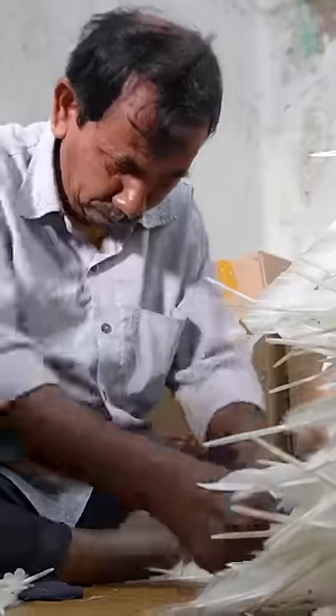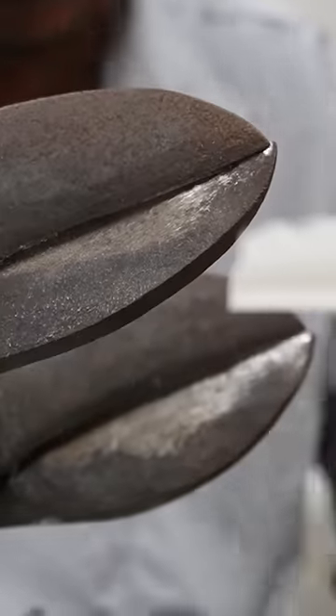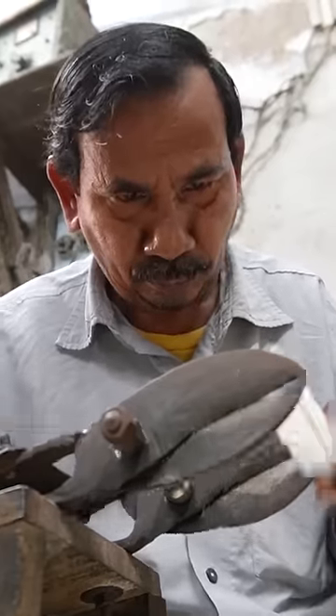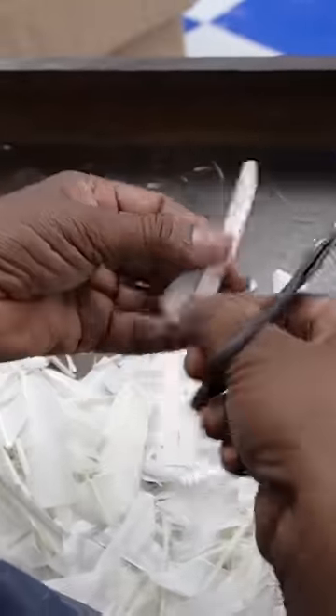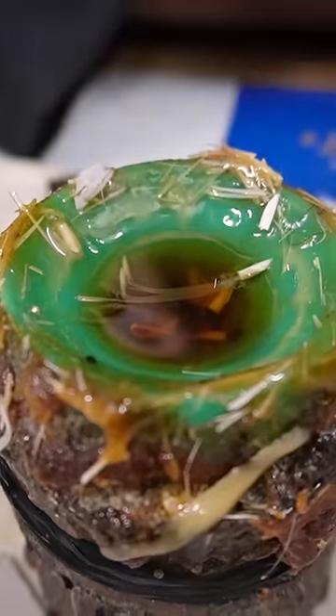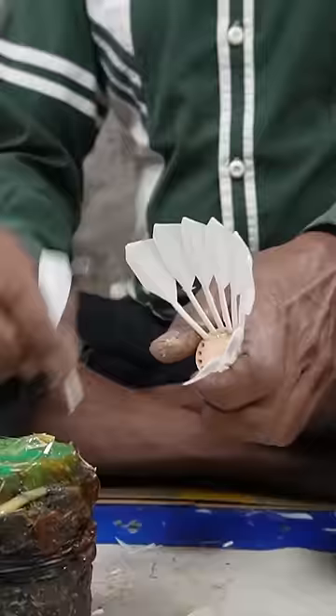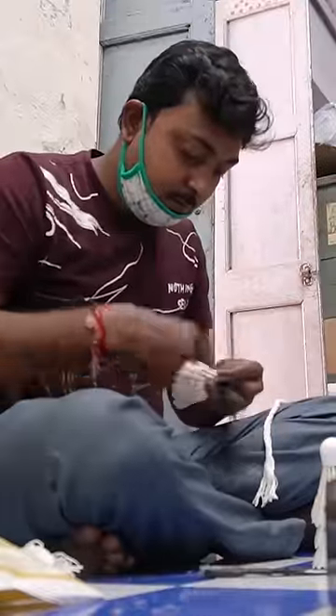The clean and dry feathers go inside to be sorted and trimmed to exactly three inches long. Next, a team of workers start to shape them. A worker drills 16 holes into each base. With just a quick dab of glue, a worker aligns each feather so it overlaps with the next. And then another binds them together with thread.